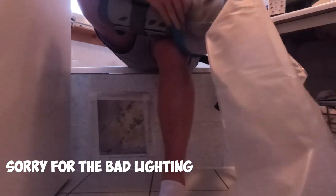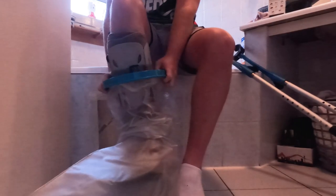Getting the sleeve on can be a bit tricky. Push the initial silicone over your boot, set aside your crutches, then slide it up all the way so it comes up over your boot. You can put it as high as you want.